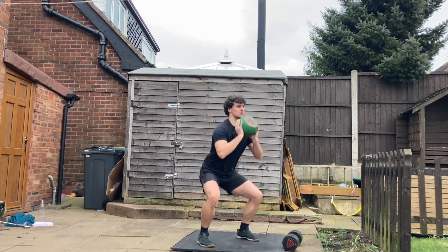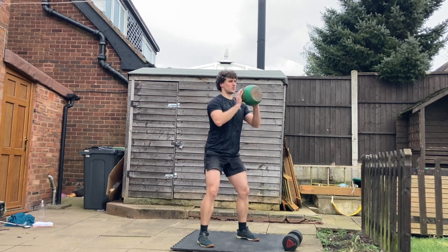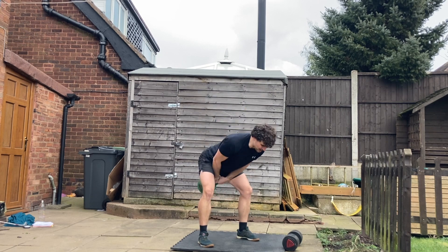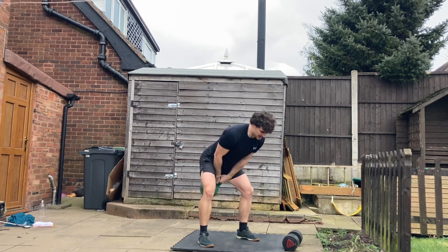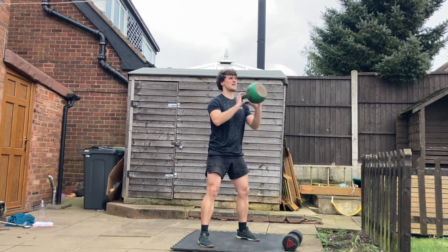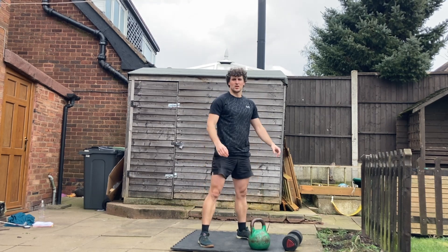So you're going to swing the kettlebell, thumb slide through, catching it by the bell, into that squat position. All I'm doing is sliding my hands through, letting the weight of the bell come into my chest, into my clutch position. Then I can get nice and deep into that squat, keeping a vertical spine, head up, chest proud — nice and simple.